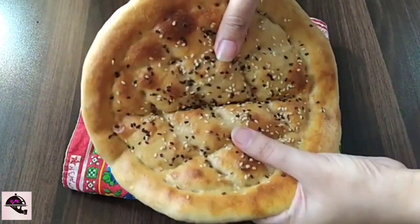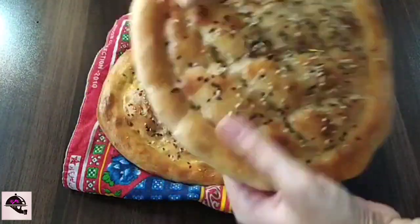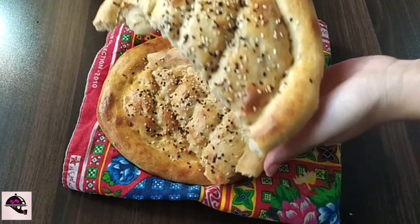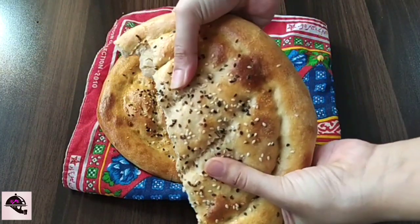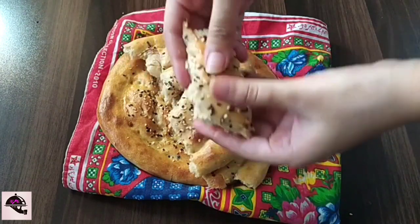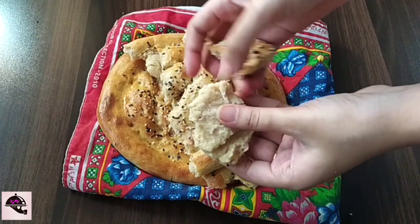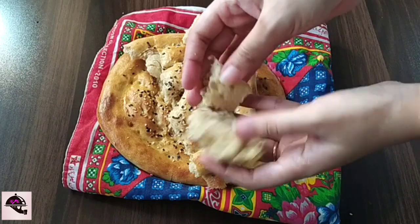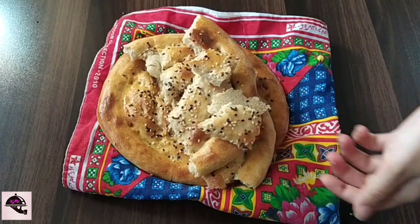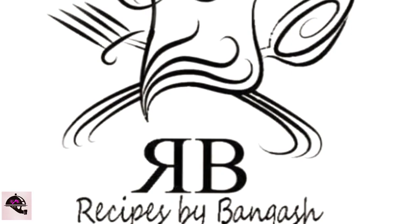This is baked and it looks so soft. It always comes out soft and nicely baked. This is a special result. Thank you.